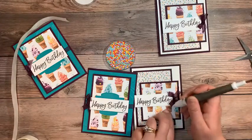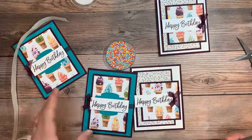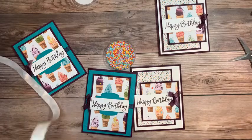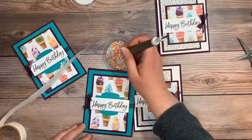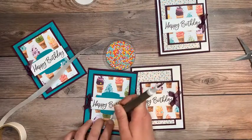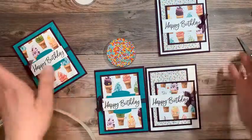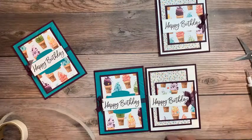Look at that — so beautiful. I don't know if anyone decided which card they like better. I like them both equally — I don't know that I could pick one over the other. I need one more sprinkle — I was talking about odd numbers and I only put one there. You could also adhere these with a touch of liquid glue if you don't like the way the glue dot works. Look at how beautiful those are.